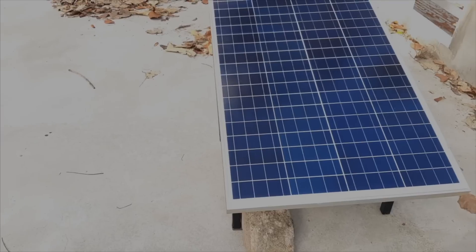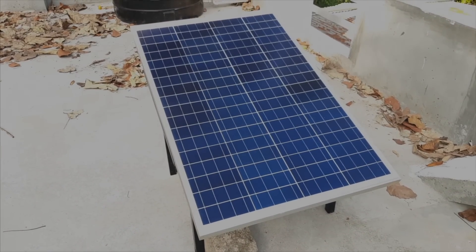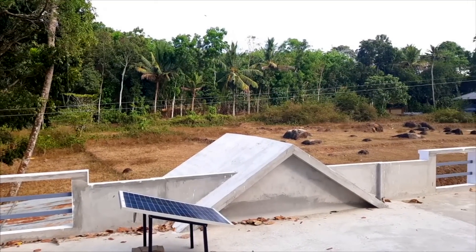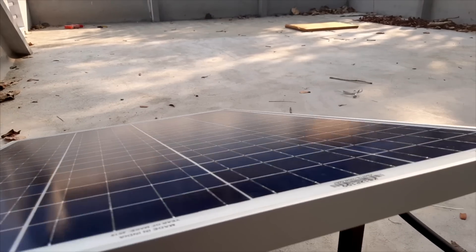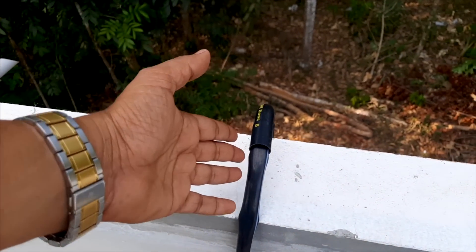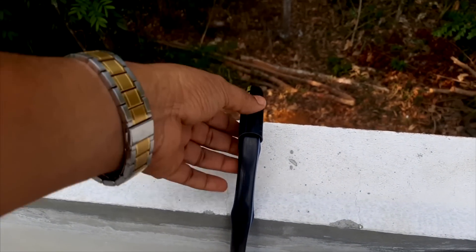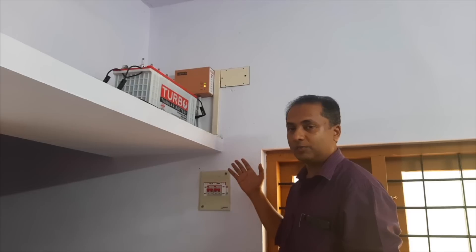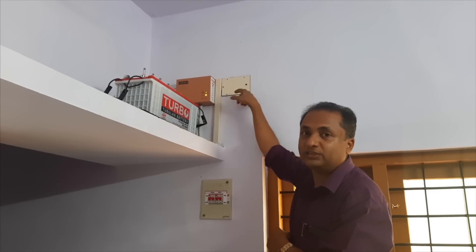So you cut down the connector and then identify it. Here inside, I will put the cable in the solar panel. The cable is added to the cable and this box is connected to the solar panel.